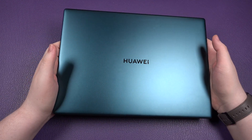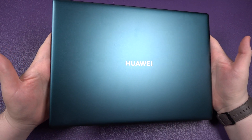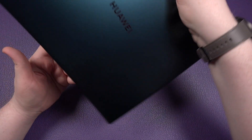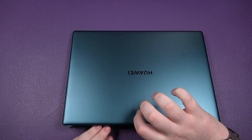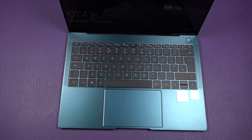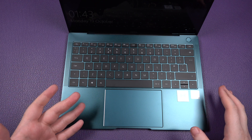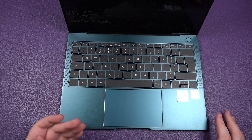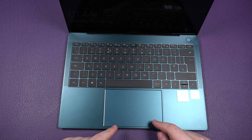In terms of in-hand feel, it feels very premium — which it should, given the retail price starts at £1,700, currently on offer for £1,500. Links will be down below if you want to check it out. The trackpad is a great size, it's a multi-touch trackpad, so gestures work perfectly. Coming from a Mac background, it's nice to still have a very capable trackpad here, and you couldn't really make it much bigger without it looking silly.